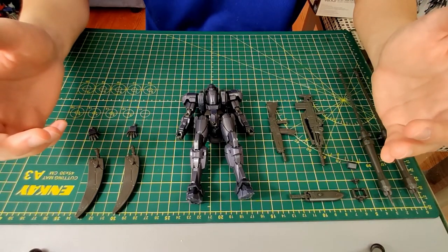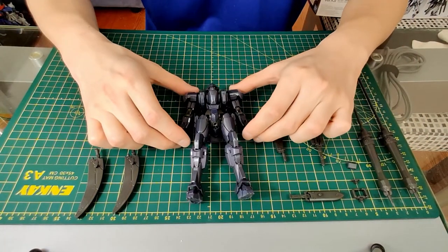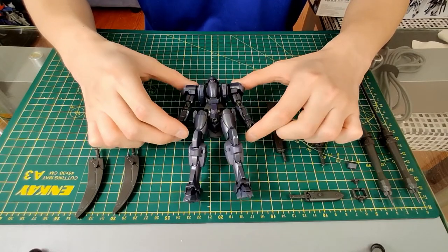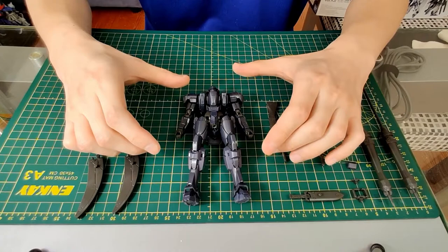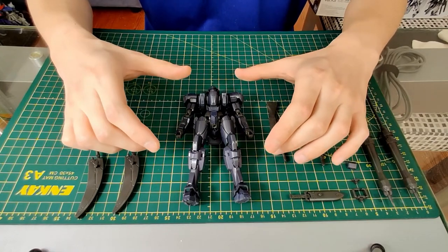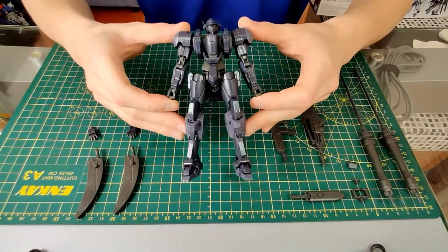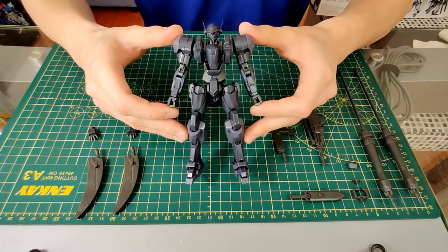Hello Gundam fans, this is PerfectSnap Builder here looking at the M9D Felc from Full Metal Panic. This is the Bandai high-grade 1/60th scale kit from the novel or TV anime Full Metal Panic.